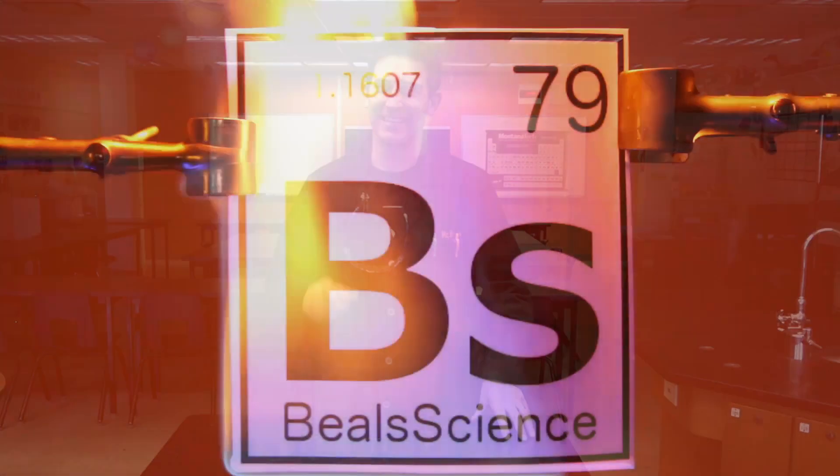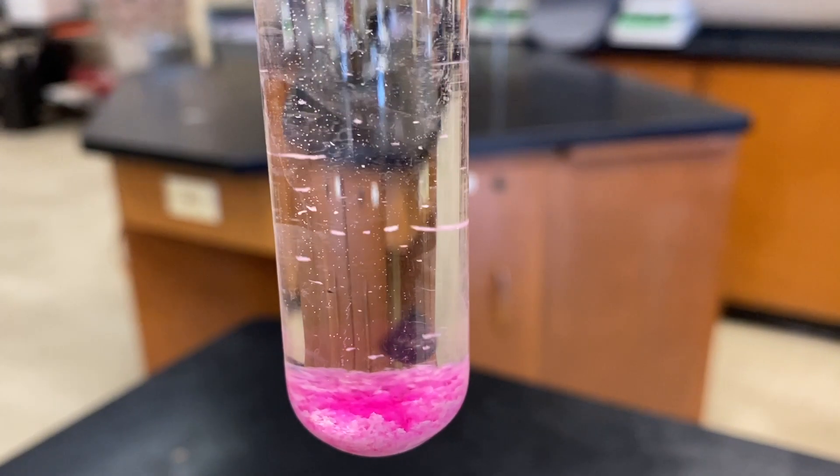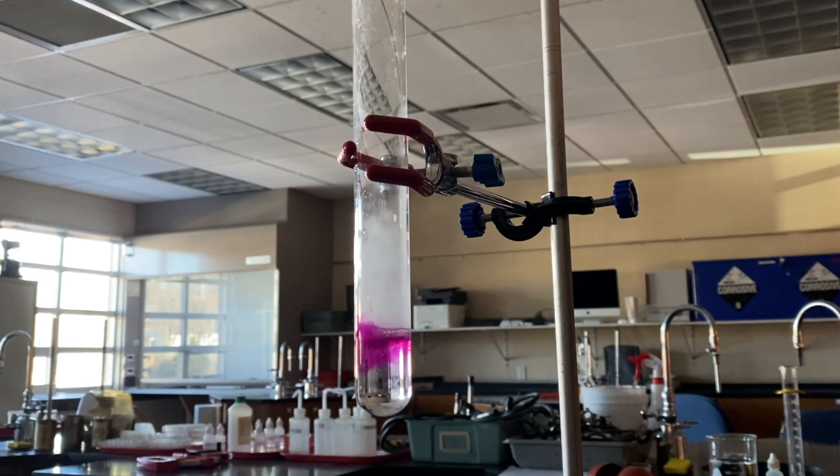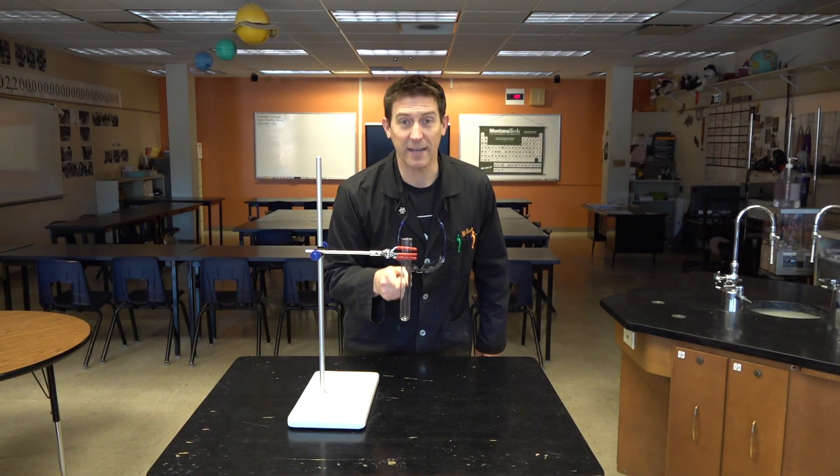Hello, welcome to Beals Science. I'm Craig Beals. I want to show you an experiment that I love to do around Valentine's Day and I call it Fire and Ice. You'll see why I like it at Valentine's Day, but really this is good any time of the year because there are a whole bunch of reactions happening there in one test tube.